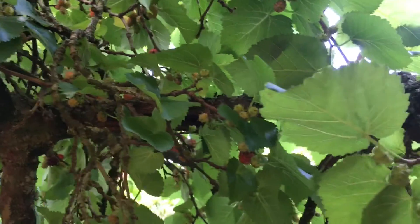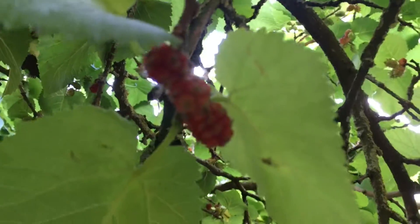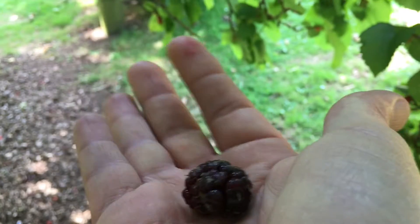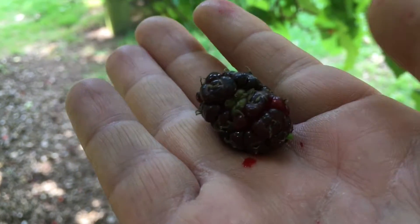You can see all the little red and green fruits coming, and there are some very unripe ones. These are the kind of redness, but when they're actually ripe, they look like this — which is a gorgeous mulberry and one of my favorite fruits to get.